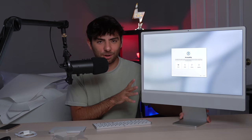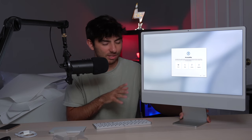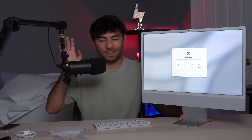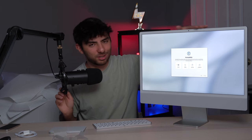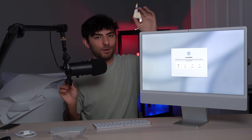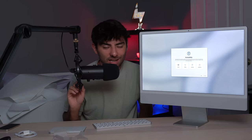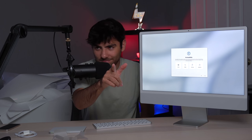That is it — thank you guys for watching! I know this video is pretty much everywhere right now and everyone's uploading iMac unboxings, so I really appreciate you watching my specific video. If you guys got the brand new iMac, let me know what color you got down in the comments below. I'll see you guys in the next video — peace!